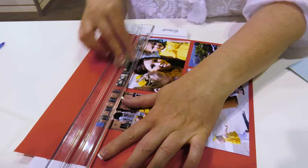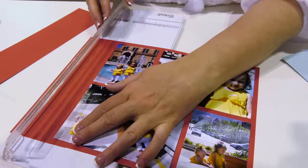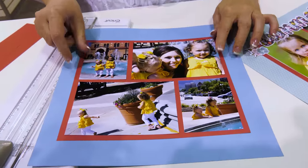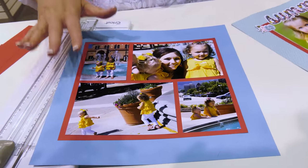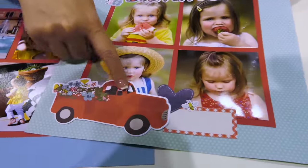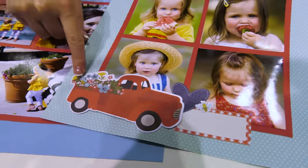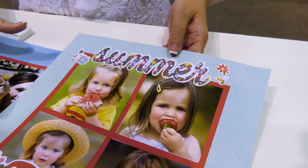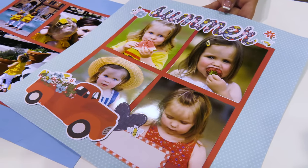Just two quick cuts — one, two — and now I can add this to a background page, whether it's patterned paper or another sheet of cardstock, and I've got my layout ready to go. These templates pair perfectly with our page pieces, which are the larger pack of die cuts that include a title, a journal spot, and all these fun elements to make your projects come together quickly and easily.